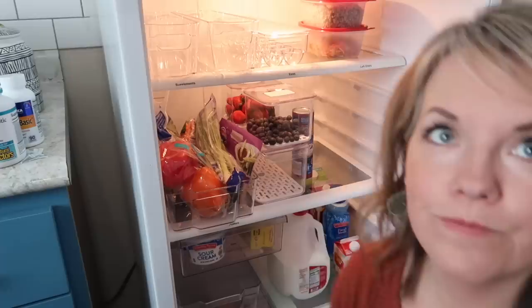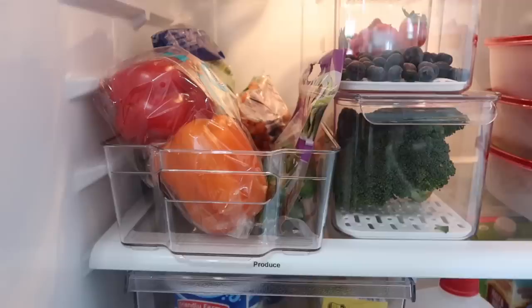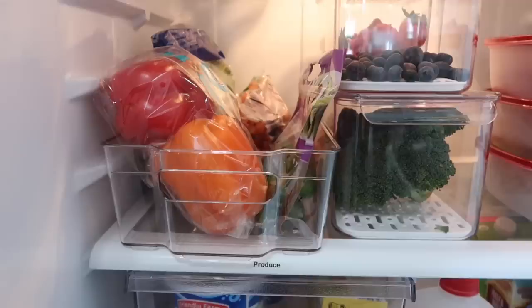I'm really excited about this produce bin — if we're making dinner or a salad, it'll be really easy to pull the whole bin out, see what vegetables we have to use up, and put the whole thing back again. This could be a game changer. That actually feels surprisingly good to have all those categories in the fridge. Even if it gets a little messy during the week, just knowing that when we get groceries it'd be easy to put everything back in its spot, or to see everything before I order groceries. I'm hopeful this is going to work really well.